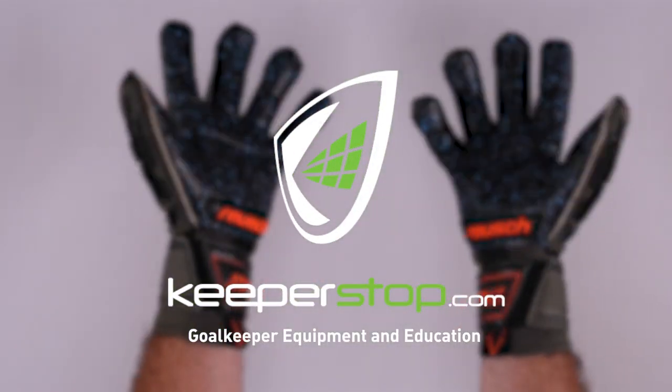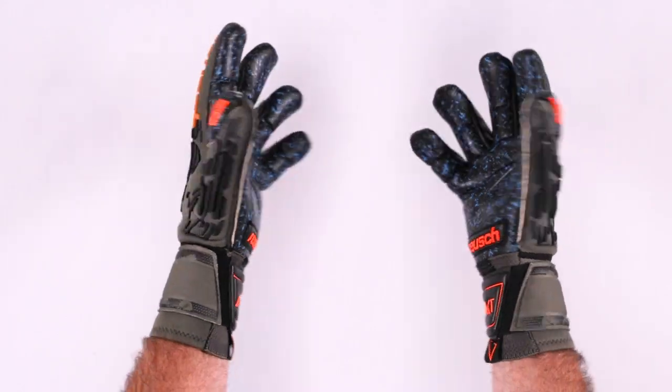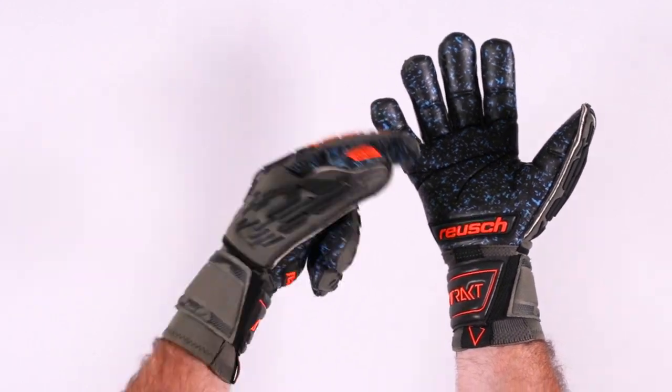Goalkeepers, introducing the brand new Royce Attract Freegel Fusion Ortho-Tech Goaliator. This is for the World Cup Qatar 2022. It's available in sizes 7 through 12 and has finger protection. Let's get right into the glove and learn more about it.